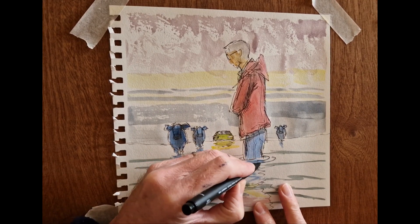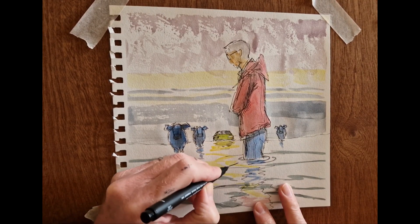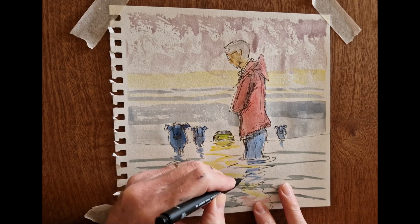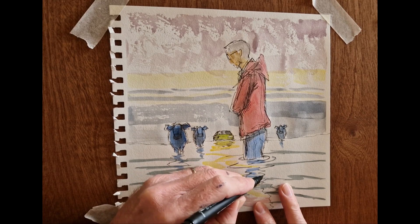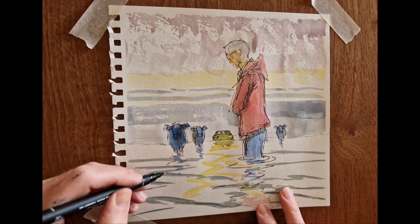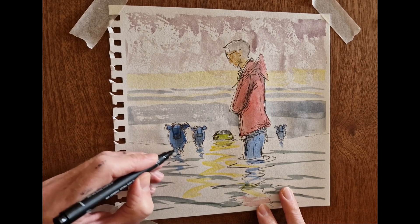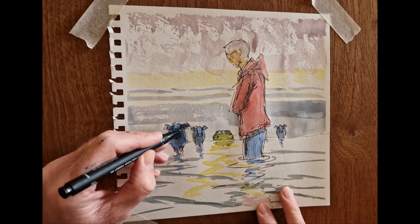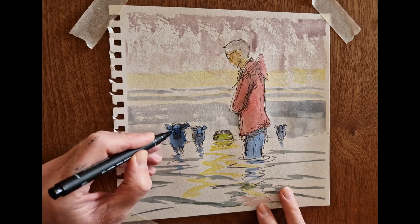Next tip: be limited with the amount of extra detail you add. The detail will have much more impact if you're economical with it than if you bring up the entire picture to the same level of detail. You can see I've added some shadow and texture to the foreground figure and a little bit to the foreground cow, but that's kind of it.